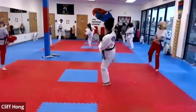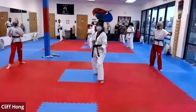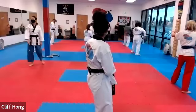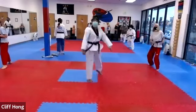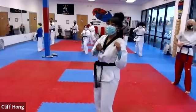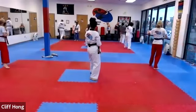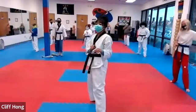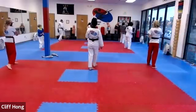Two. Good. Chunjin. Good. Turning. Again, three. Chunjin. Good. Turning. Four. Good. Switching feet. Good. Turning. Two. Nice. Turning. Three. Good. Turning. Kick off the back leg, ma'am.